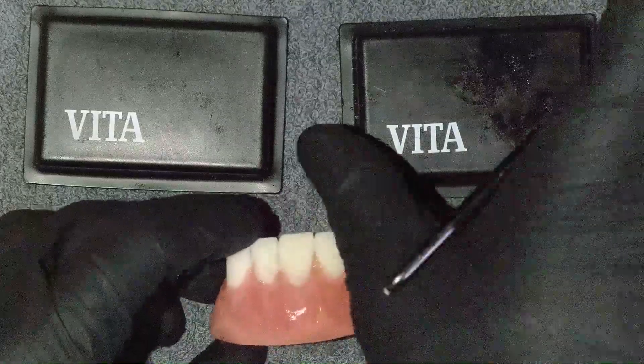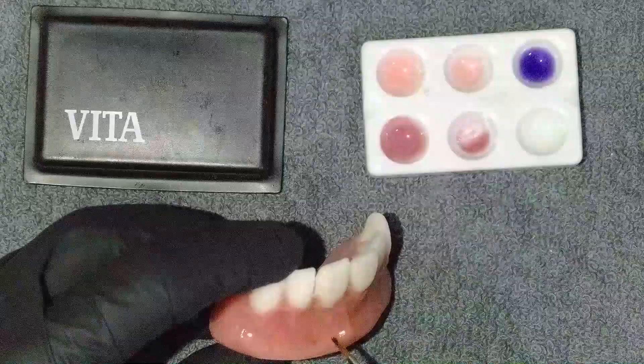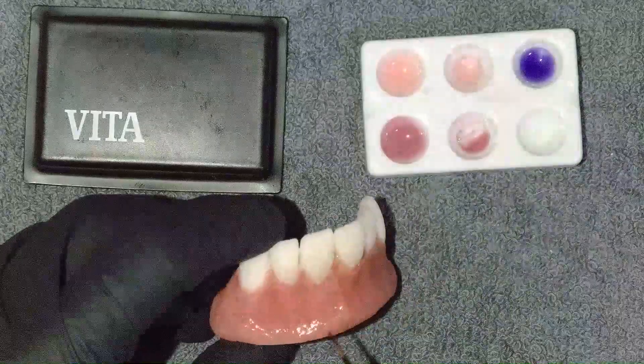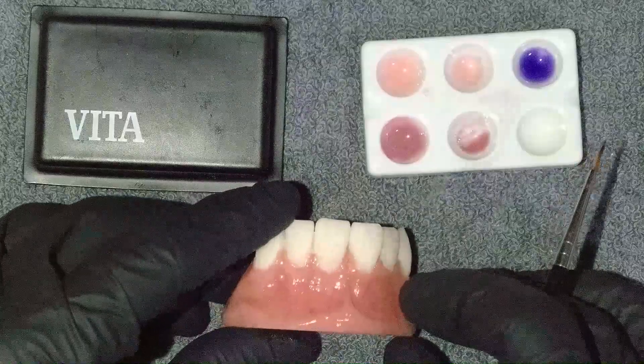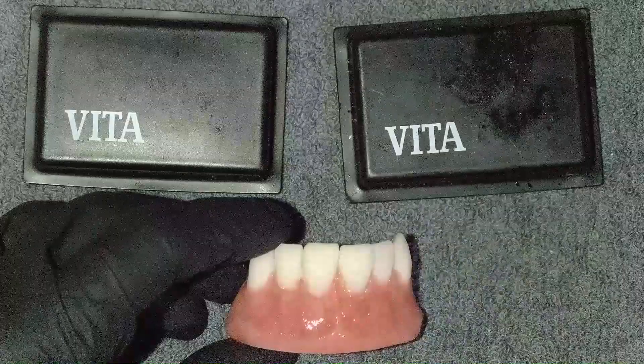Now that I've cured that one, I'm going to add a little bit of purple down at the bottom, like I did on the other one. There we go — I like that effect, it's really nice. Let me cure it real quick.